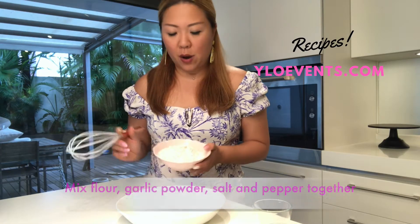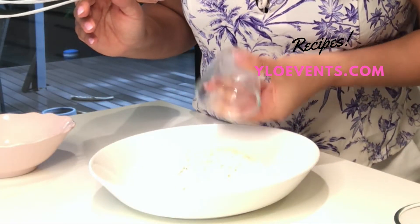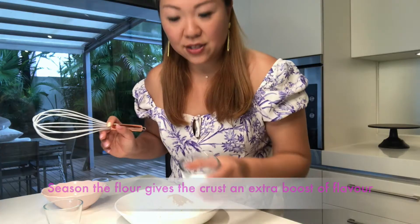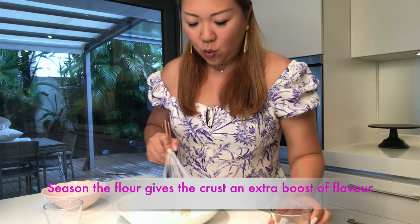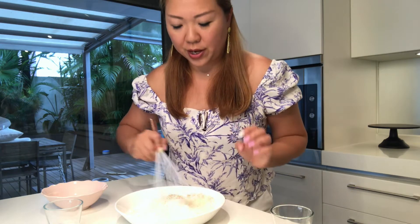Should we give it a try? First up, I'm going to mix the flour. We have some all-purpose flour here, garlic powder, pepper, and salt. We mix it all into the flour and we're going to use this to drench the pork inside.